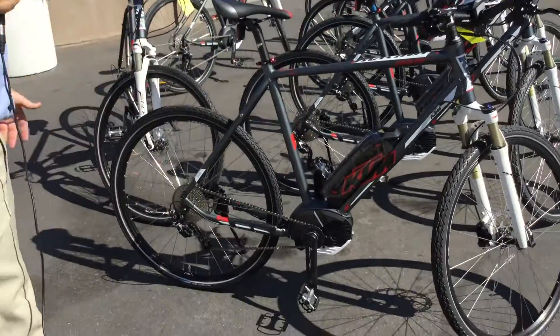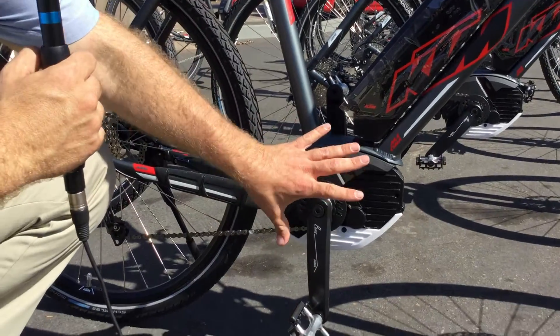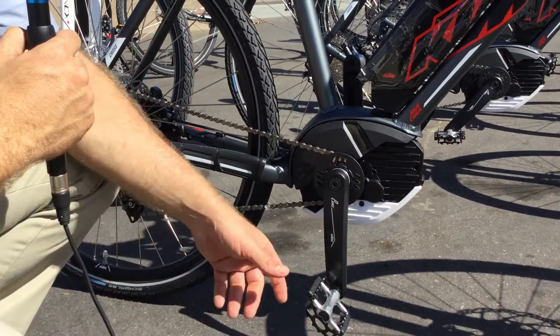So over here we have a bicycle, an E-bicycle, and you can see this is a center-mounted motor, a crankshaft motor that's on the bike.